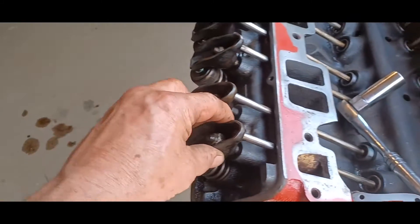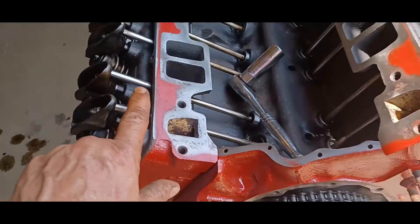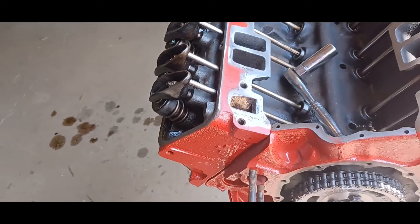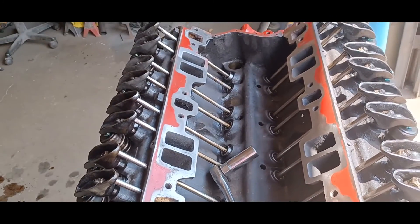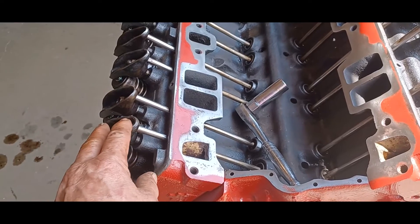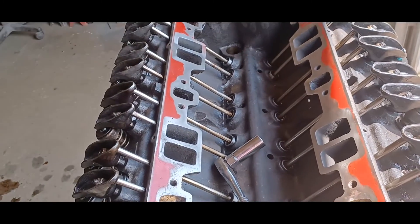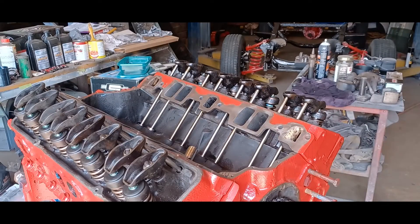The idea here is to take the play out. We're going to get them so they're snug and you can just roll it with your finger and there's no play in the rocker. We're going to do that all the way around, then we're going to rotate the engine 90 degrees and do it again, because these are going to move around — some are going to be loose, some tight. The tight ones you don't worry about, the loose ones you snug them up, and we just keep going like that.